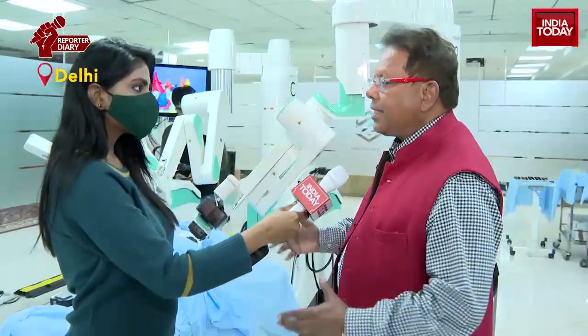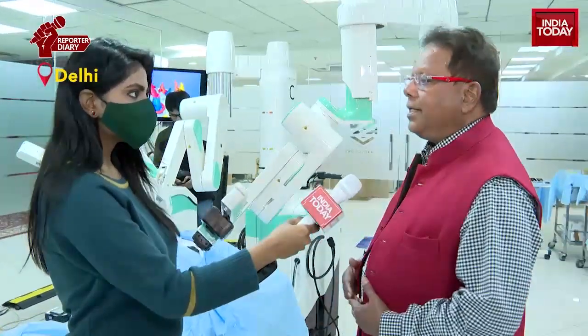How affordable is it? The extra cost due to the technology for the patient will be somewhere between thirty to fifty thousand rupees only in India, which is very close to laparoscopic surgery. The benefits include a shorter hospital stay, fewer complications, and families don't have to rearrange their lifestyles during recovery — so even this small cost has huge benefits at the time of surgery and beyond.